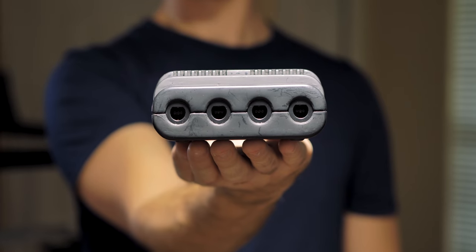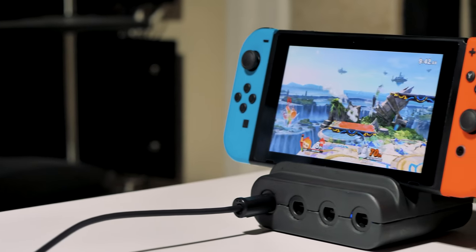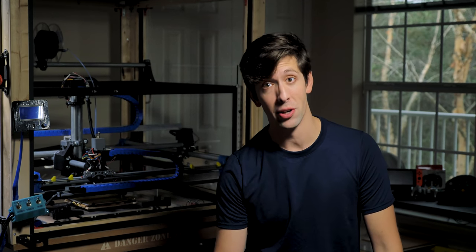It has built-in rubber feet to provide the Switch with extra stability, and it has air intake vents on the back so that the Switch doesn't overheat. It can be powered directly by the Switch, so there's no need to go out and purchase a bunch of extra batteries.